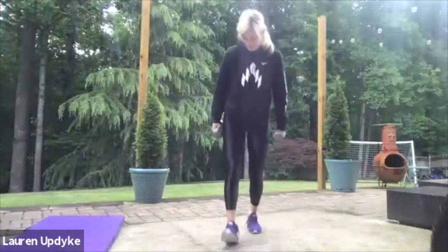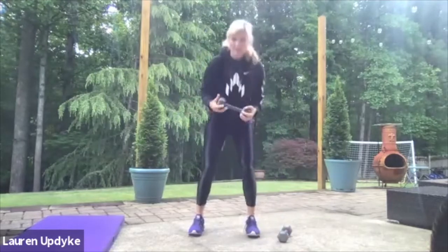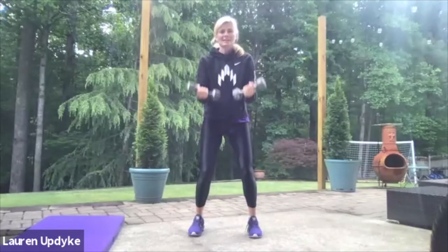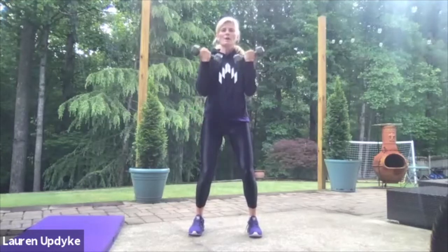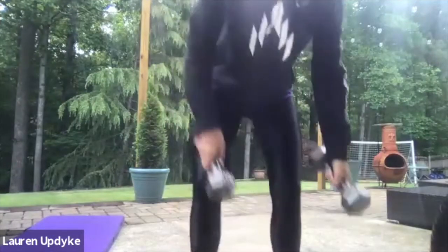Whose biceps are falling off here?! Last one. Palms facing me, elbows are tucked — don't be doing this, right? If you're doing that, it's too heavy. You can go down to one weight and hold it so that it forces your elbows to be tucked in. Ready? Here we go. Ten, nine, eight, seven, six, five, four, three, two, and one. Biceps are done!